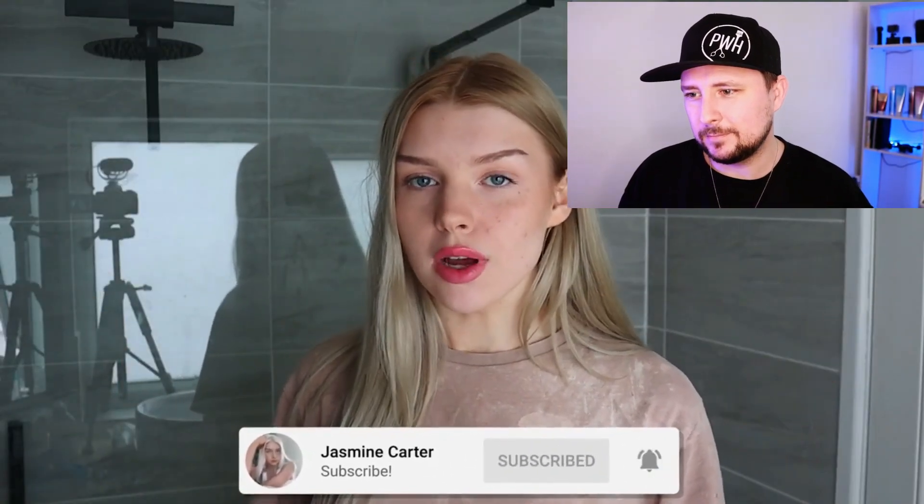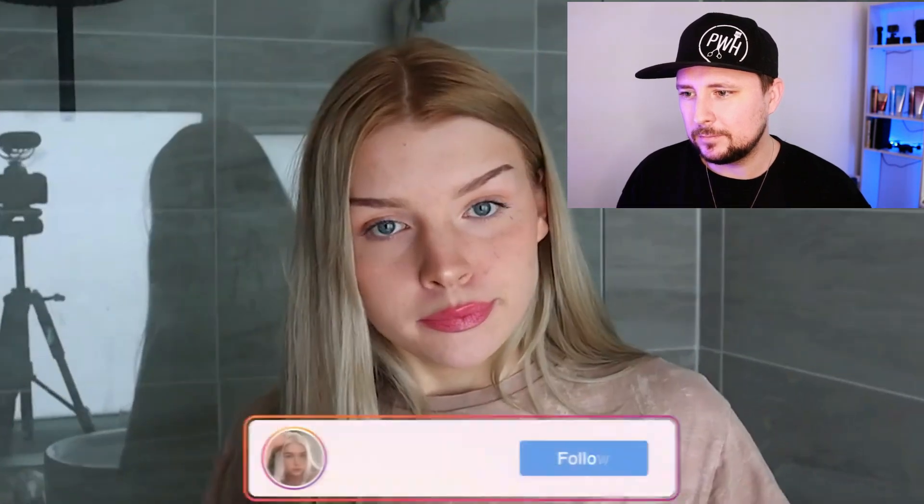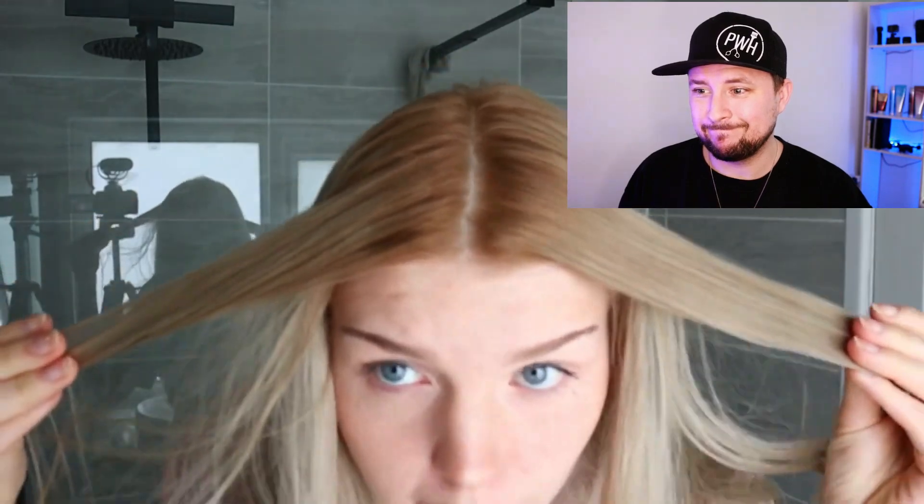Jasmine introduces her video saying she's going to fix her hair after choosing to dye it slightly down for blonde last time. She's attempting to fix what she did. She notes her roots are orange and she's the completely wrong shades throughout — too warm at the top, too cool at the bottom. Her solution? Put more color on it.